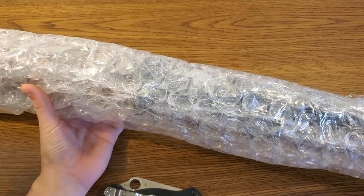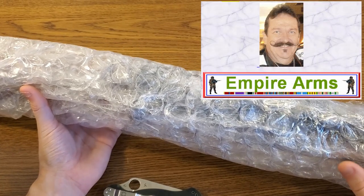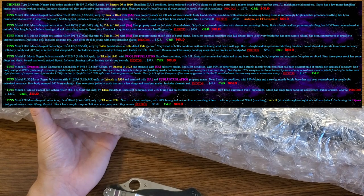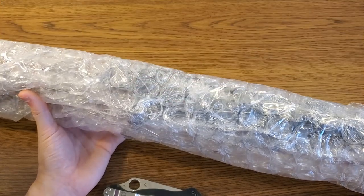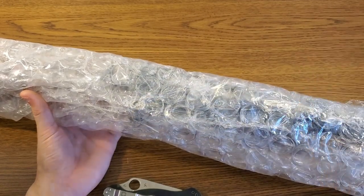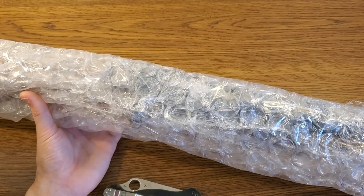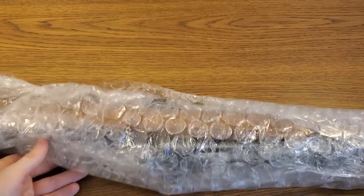I picked these two rifles up from Empire Arms. Empire Arms is a little bit different to order from than most other C&R websites. They have an ad that will periodically go out to people on their email list with the firearms they have available, and it is a mad dash for anyone looking at that ad to put in a purchase before they sell out. Empire Arms is a good resource if you're looking for specific collector grade firearms — they have decent descriptions and pretty decent pictures — however the ordering process is a little bit complicated.